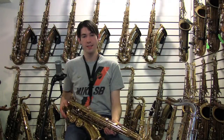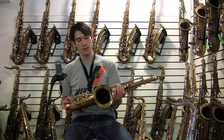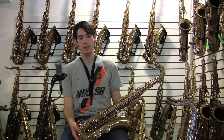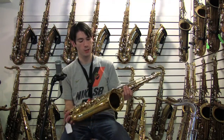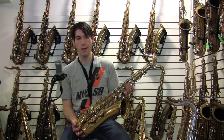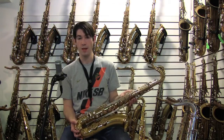Hi, this is Drew at Tenor Madness, and right now I've got a Selmer Balanced Action Tenor Sax. Its serial number is 26,000, and it's probably quite a recent re-lacquer. The color's just a little bit lighter than your standard original lacquer would be, and the engraving's a bit faded.